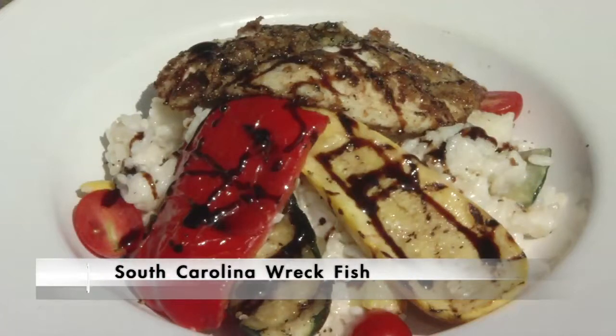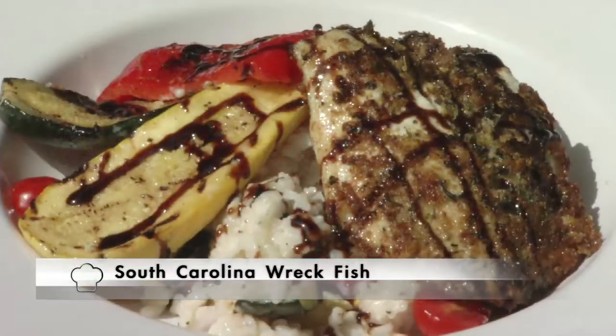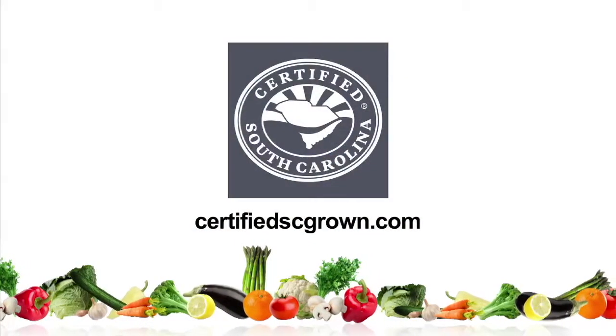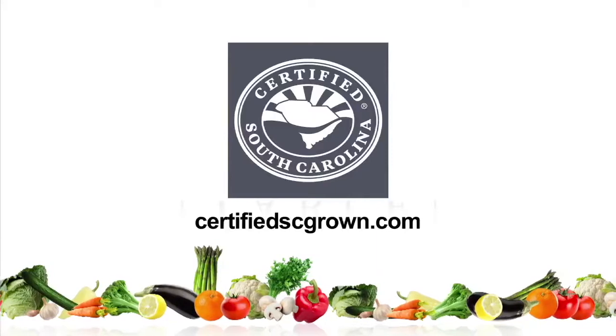Buy fresh, eat local — CertifiedSCgrown.com. Right here at Deck 383, another Sportsman's Table is coming your way next week — don't miss it. To find out more information on food that's fresher and tastier, go online at CertifiedSCgrown.com. Buy certified South Carolina grown products.